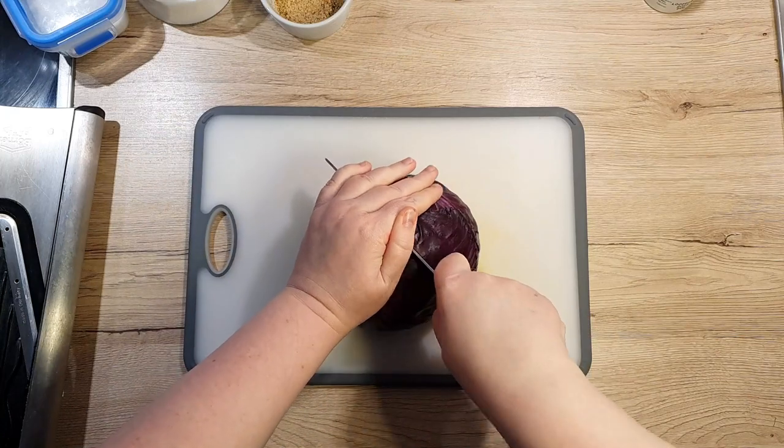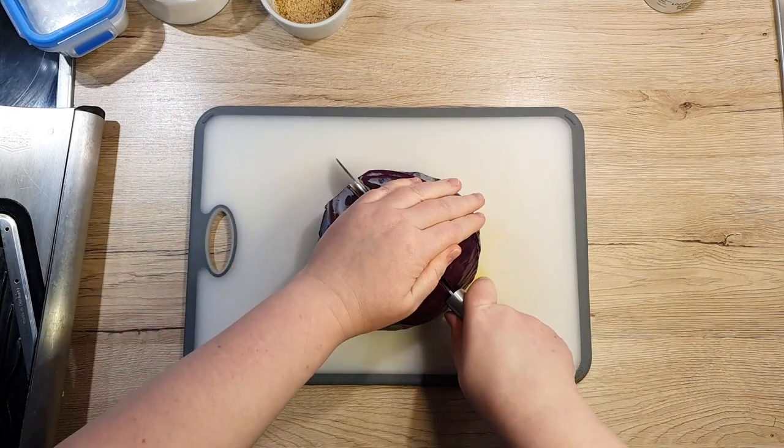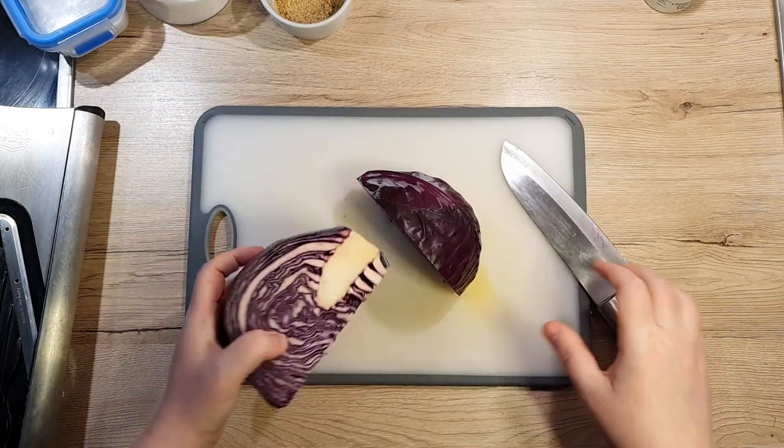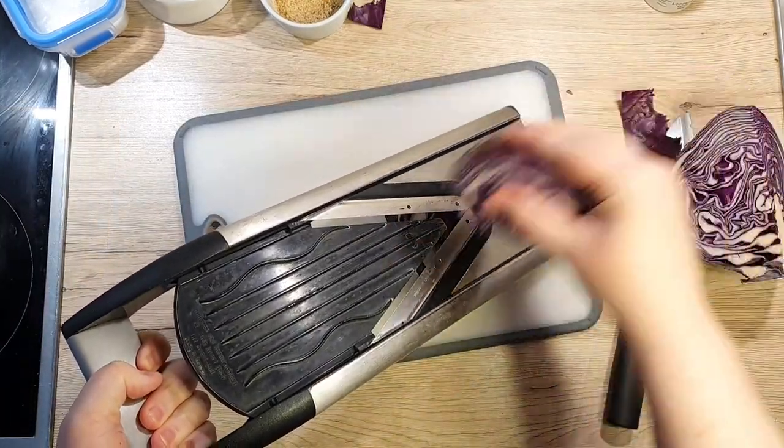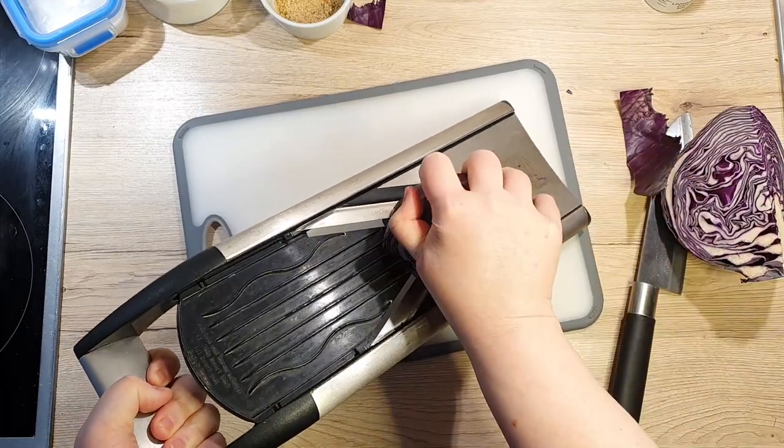For a party of four, half a head of red cabbage is perfect. I'll be using a mandolin, but a knife works just as well. Be careful not to slice it too thinly though — we want to keep that satisfying crunch when we eat the cabbage.